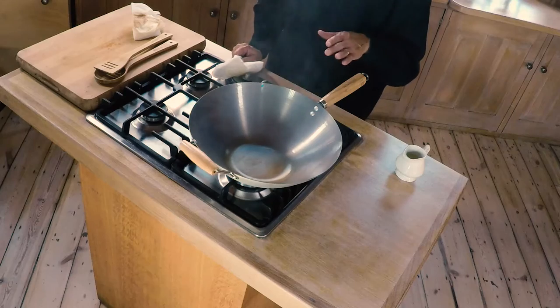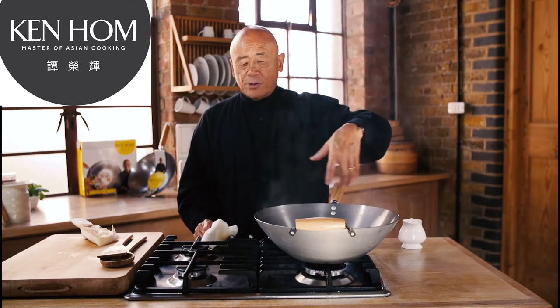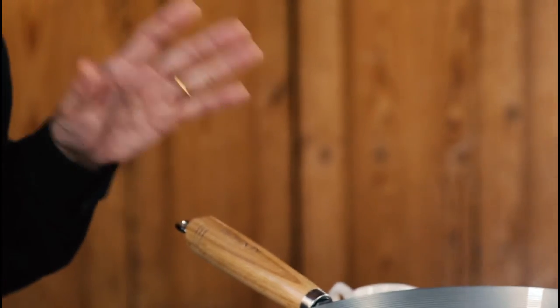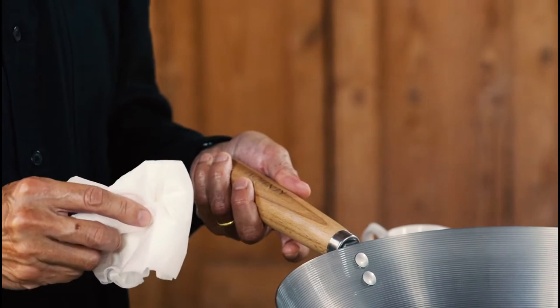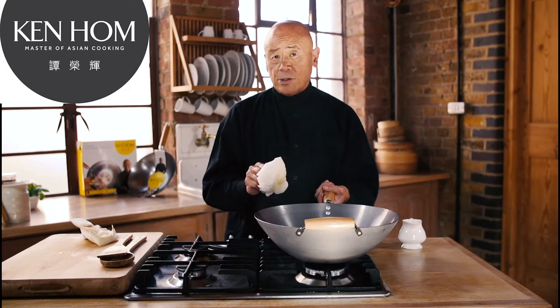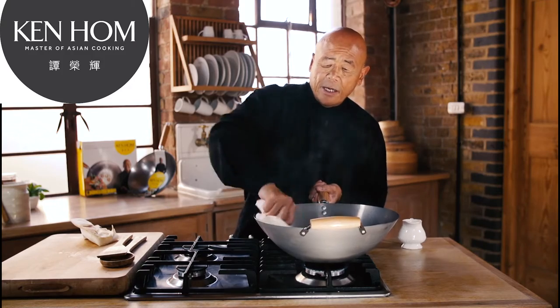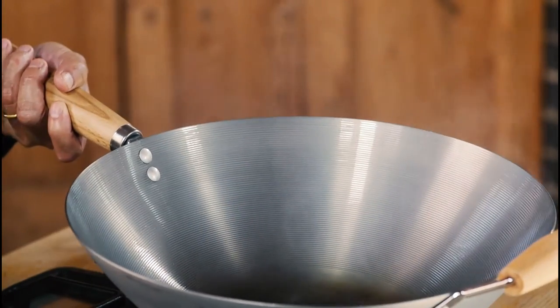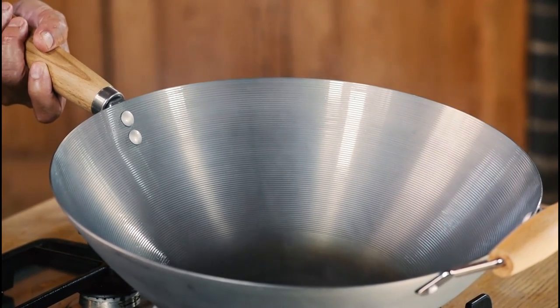What will happen is as the wok incorporates this oil, you'll get a nice brown coating like this. Once you have your coating, never ever scour it unless it rusts. If it rusts, go through the same procedure as I've done here. If you're not going to use the wok for a long time, put a film of cooking oil over it before you store it away. Never put it in a dishwasher, and always wash it with a soft sponge.